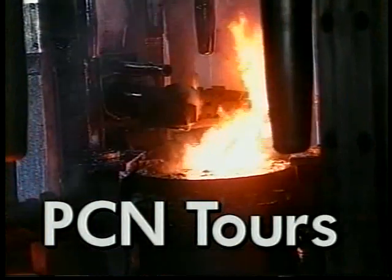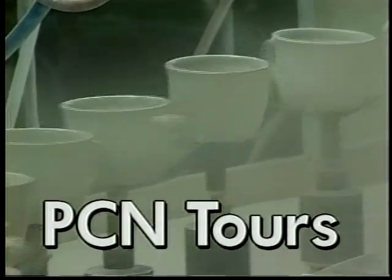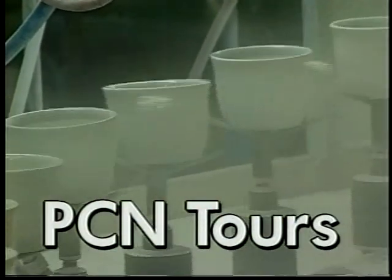PCN tours the Keystone State, taking you inside Pennsylvania's factories, museums, and historical sites.